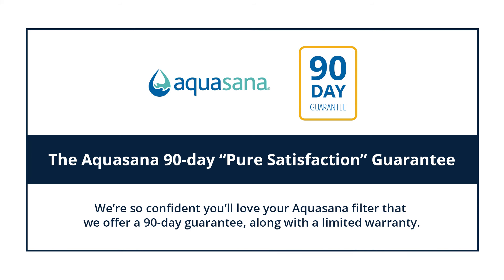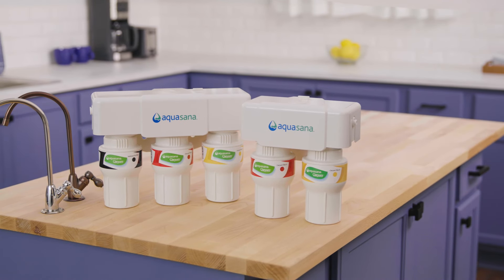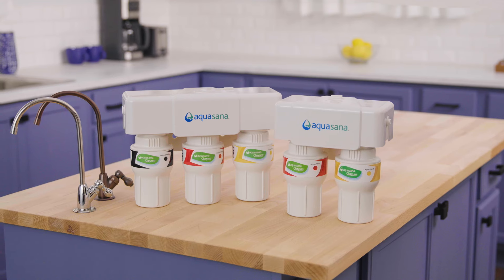We're so confident you'll love your Aquasana filter that we offer a 90-day guarantee along with a one-year limited warranty. Live healthy — purchase your Aquasana two-stage or three-stage under-sink water filter today.